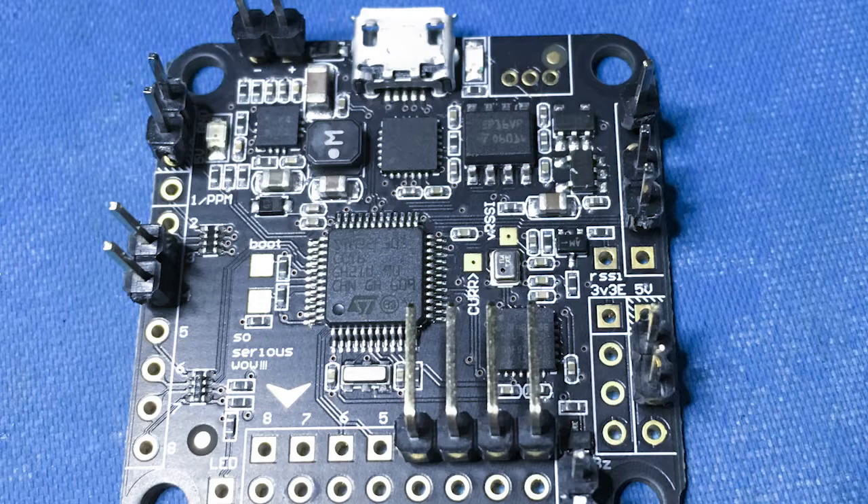For the Seriously Dodo flight controller I chose to put the bare minimum of pins soldered onto the board. Before doing this I flashed the board with Betaflight.